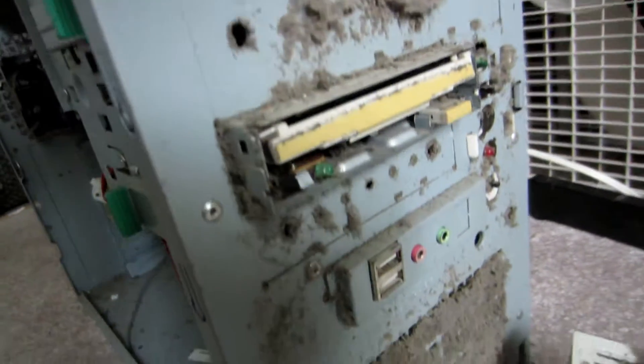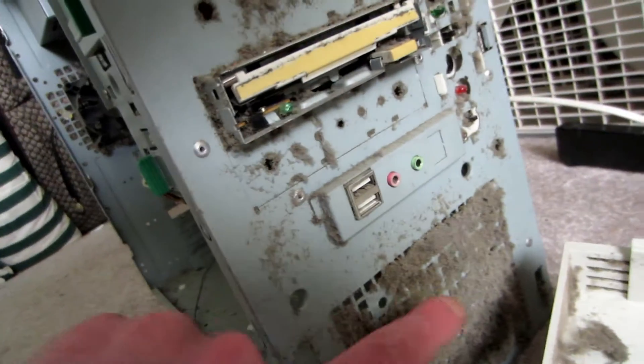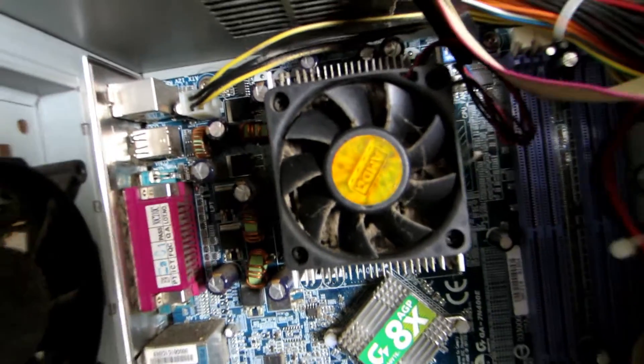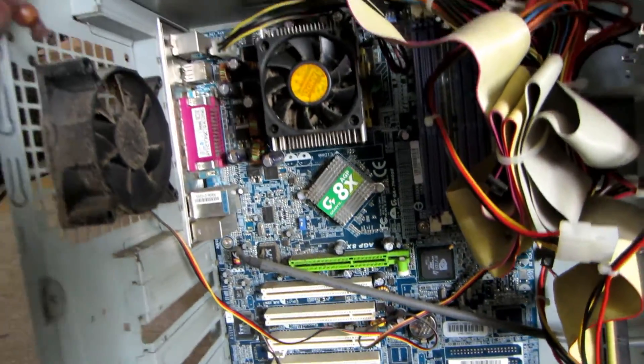Just look at all this dust. How do you even get a computer that dusty? Like what were you using this in? Everything in here is just completely clogged up with this grime. It's amazing this thing just exploded into flames, which it did. I'm gonna keep looking for that CD-ROM, but I'm amazed if this thing still works. I should actually try it one of these days.